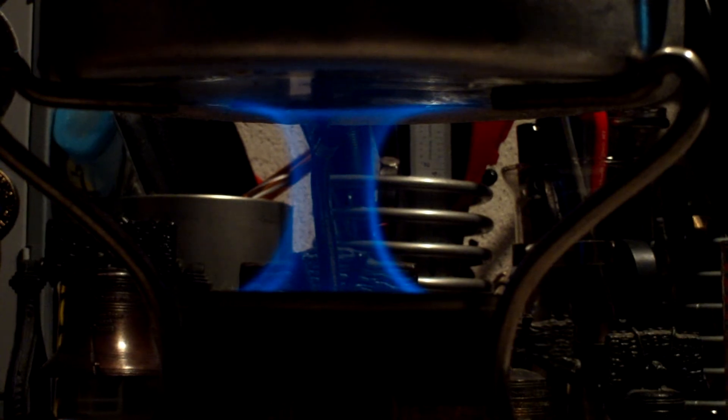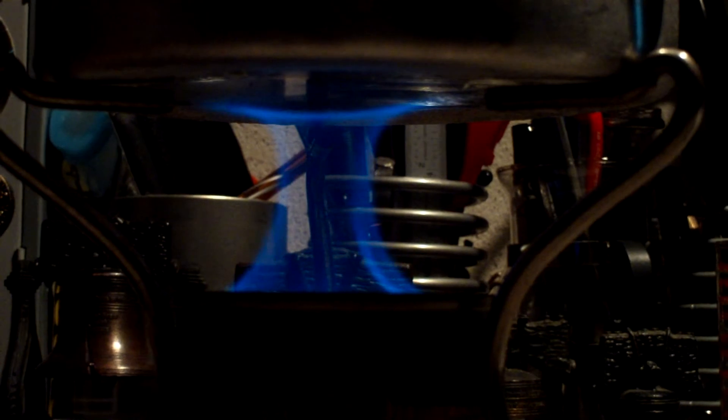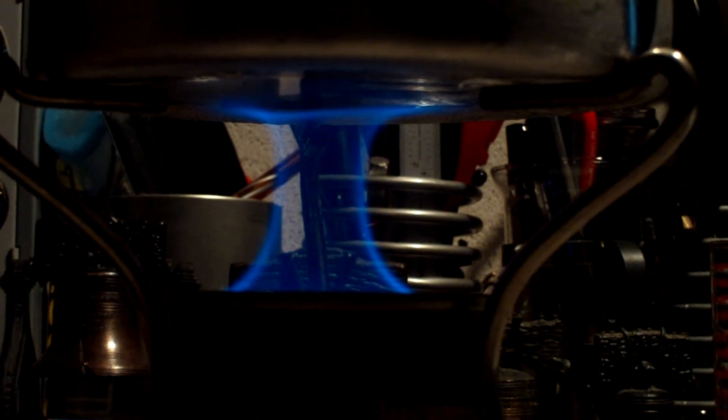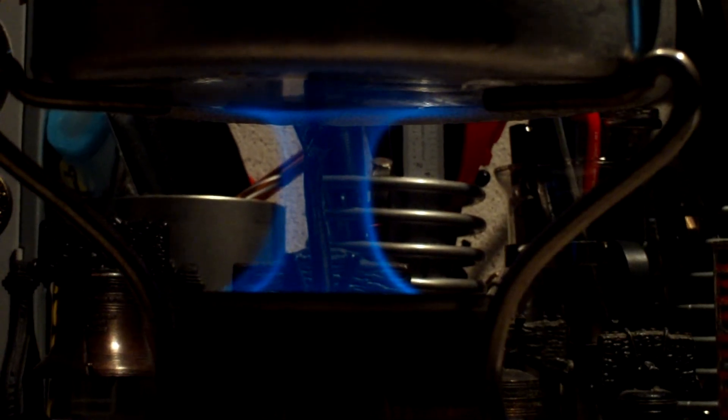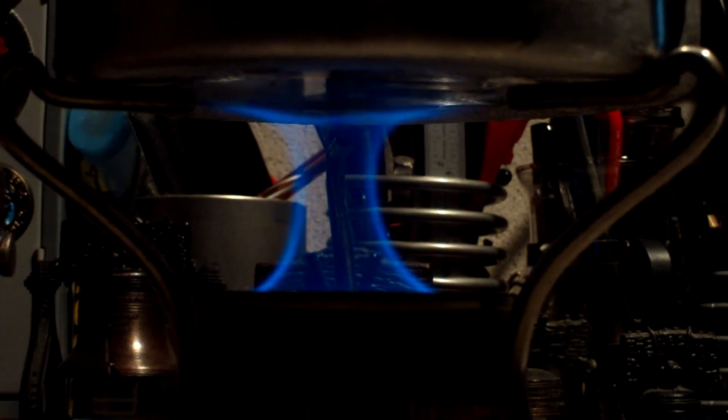This is the Sterno stove with alcohol and perlite, without the heat intensifier. And this already has a much higher flame than there was yesterday using the regular Sterno — the regular Sterno had nothing like this. So let's see what happens from here.